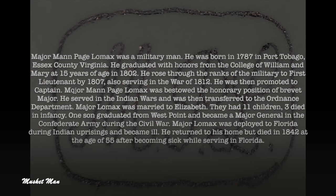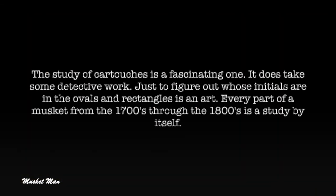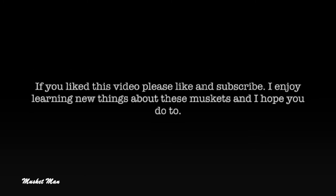The study of cartouches is a fascinating one — it does take some detective work just to figure out whose initials are in the ovals and rectangles. It is an art. Every part of a musket from the 1700s through the 1800s is a study by itself. If you like this video, please like and subscribe. I enjoy learning new things about these muskets and I hope you do too.